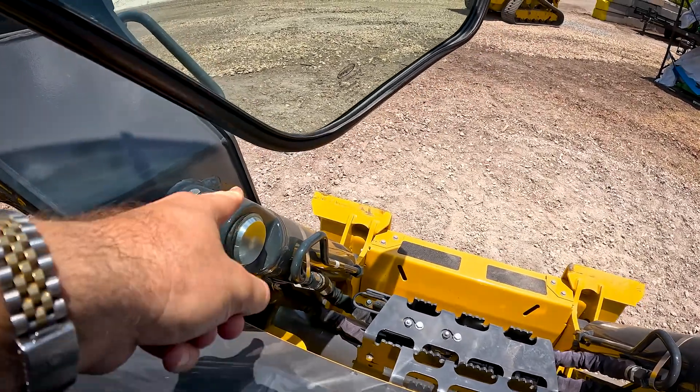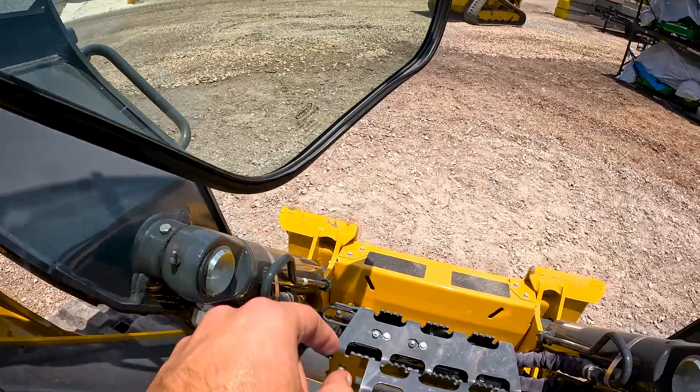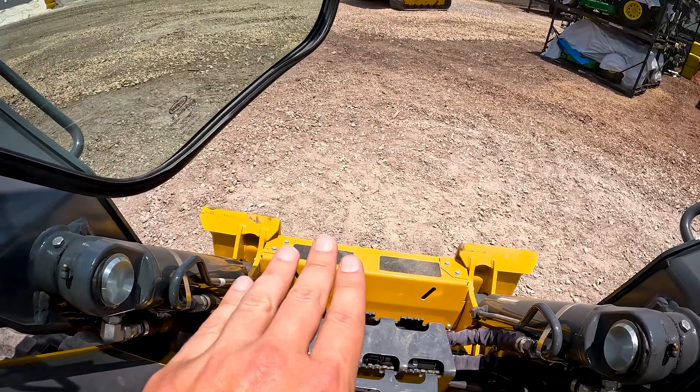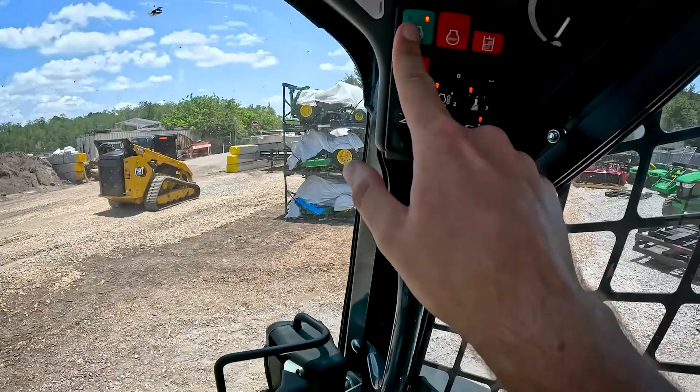Now one thing about the Deere: notice there's a nice big gap between the tilt cylinder and the door. What that means is you've got a lot of forgiveness — you can have your attachment on the ground and still be able to open the door to get out of the cab. Let's go ahead and start it up.